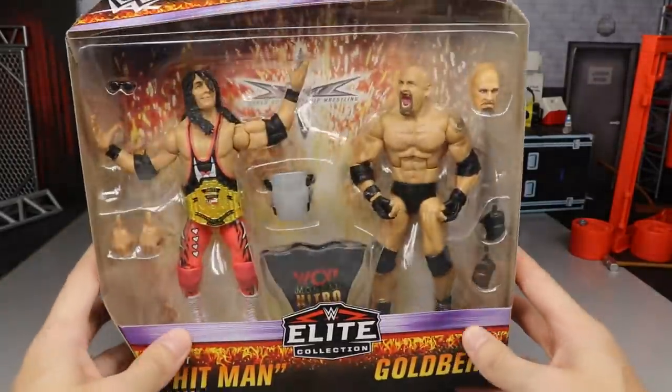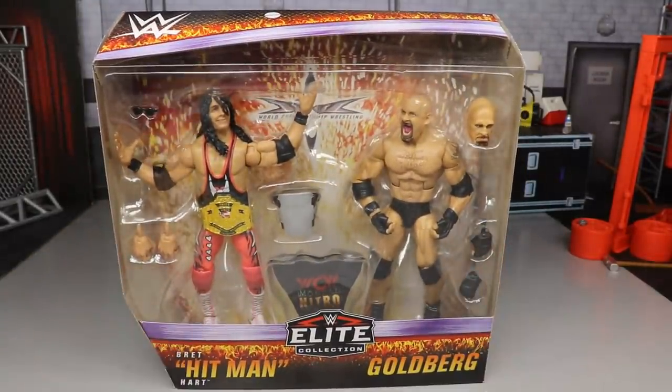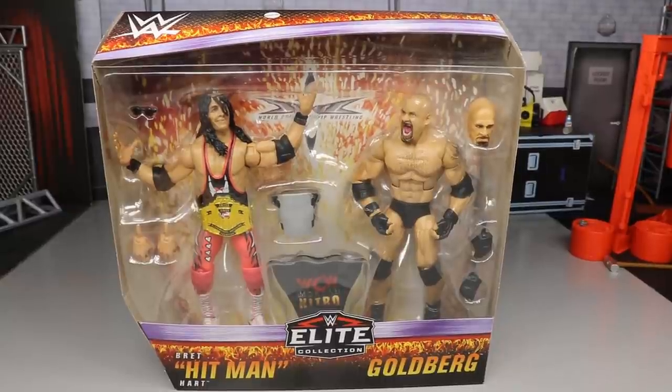I'm not a MOC collector so we gotta let them breathe and crack them open. But if you're a MOC collector I don't think you're gonna have any issues with this packaging, because it is absolutely beautiful. Nothing else on the bottom of the packaging, so let's go ahead and crack Bret the Hitman Hart and Goldberg out.